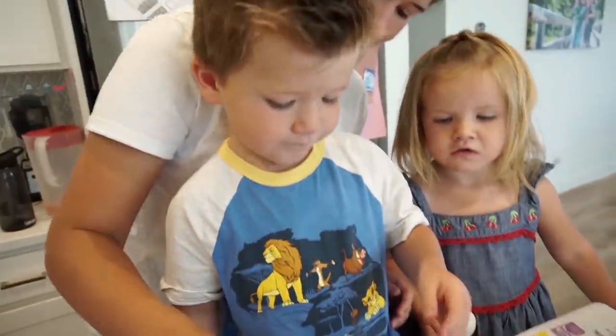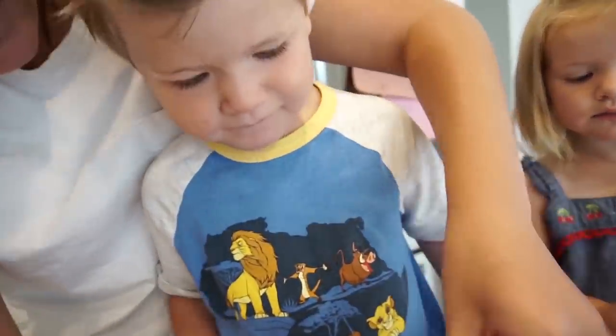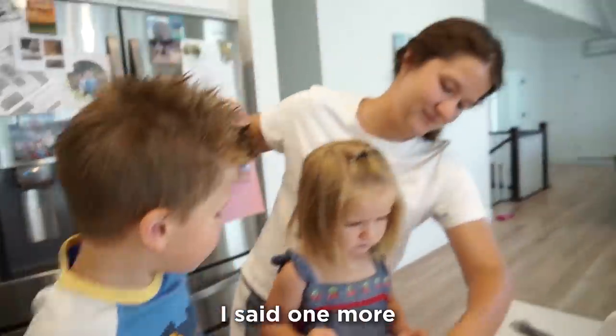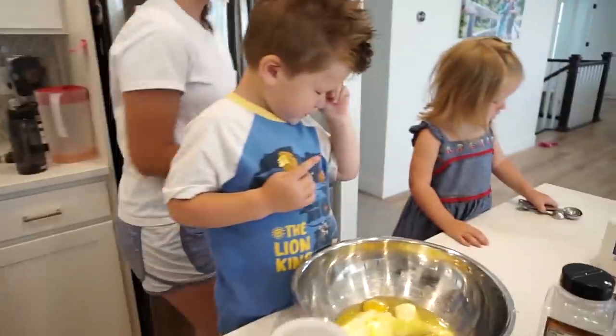Good job, George. You want to cut it? Hit it really hard — you got it! Good job, bud. Just three — all we need is three. No more, just three. Great, you did it! The next thing we need — Mommy, I'm happy now. Oh good! Since you were a little sad, but now you're happy.